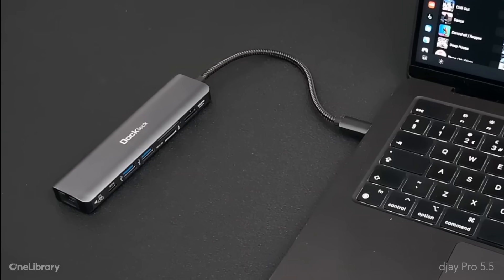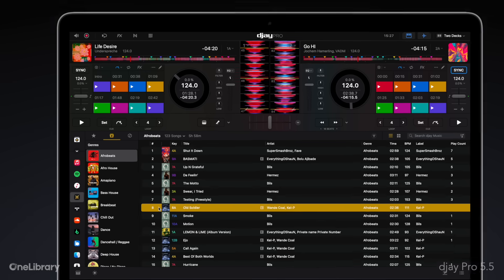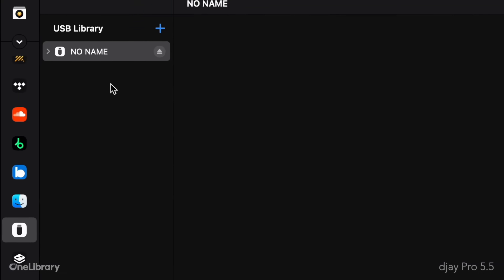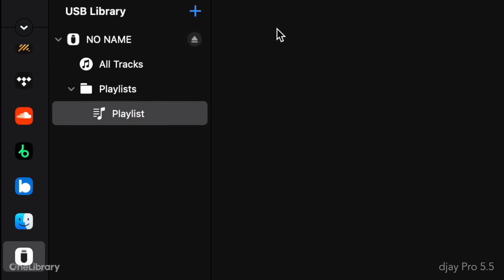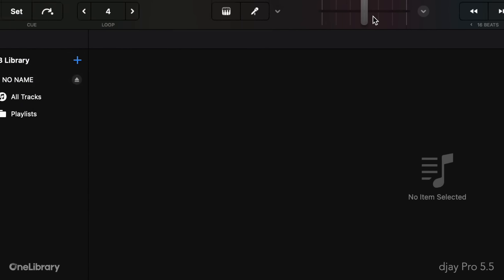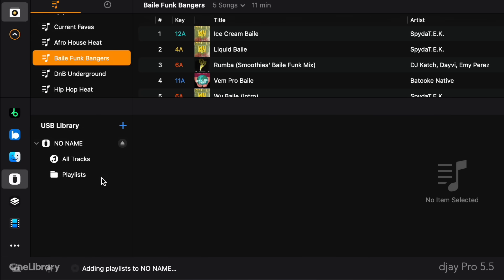To get started, simply connect a USB drive or SD card to your Mac or PC, and you'll see it appear under the new USB library source inside DJ Pro, where you can set it up as a new library. From here, you can create new playlists or playlist folders on the drive, right-click to rename or delete them. But most importantly, you can now drag and drop your existing playlists from My Collection directly into the playlist section in the USB library.